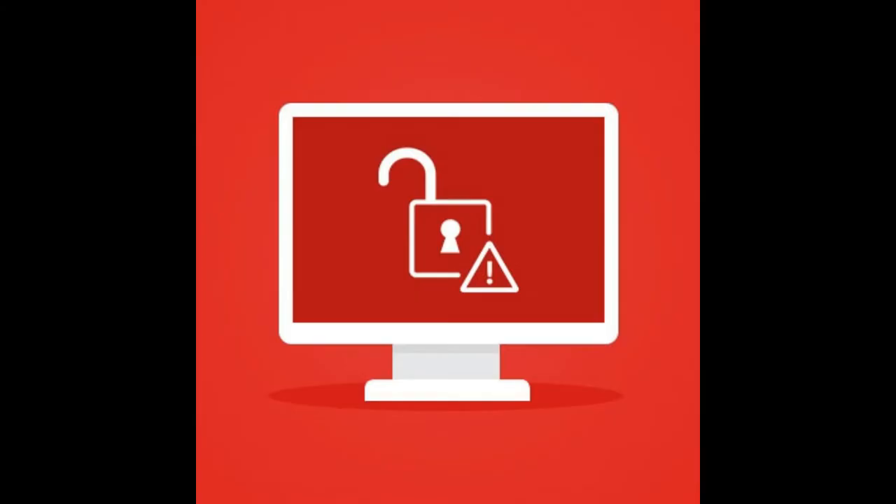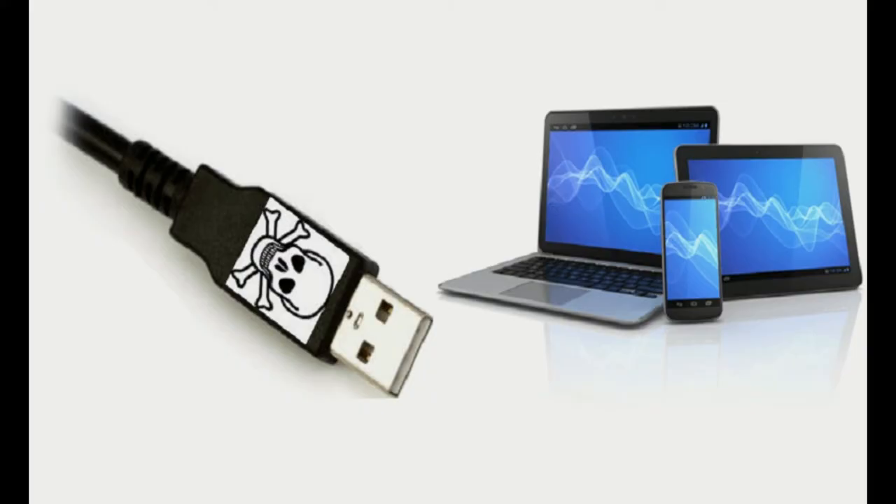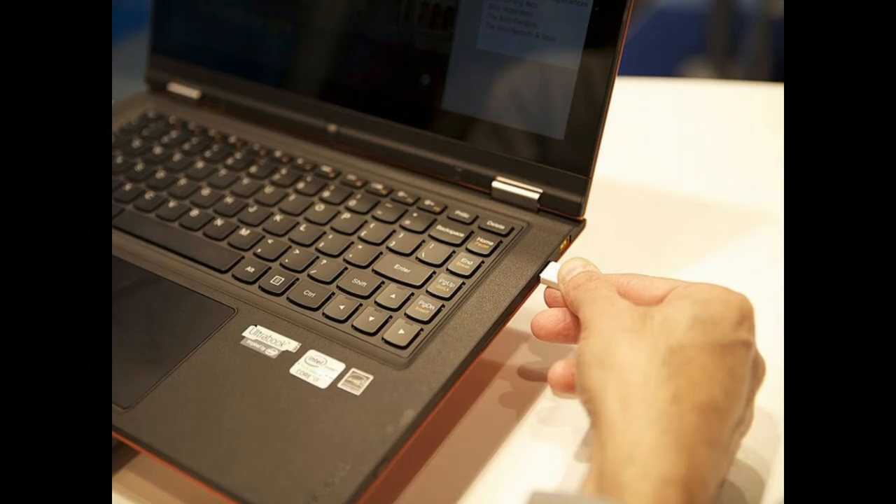But the firmware could modify files as they leave the device, infecting them. A special type of USB device, which you are seeing right now on the screen, was designed by hackers which also functions as an ethernet adapter and routes traffic to malicious servers. A phone or any type of USB device with its own internet connection could use that connection to relay information from your computer. Infected computers could then infect newly connected USB drives by replacing the USB drive's firmware with malicious firmware.